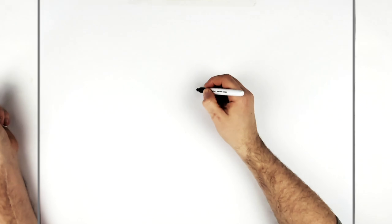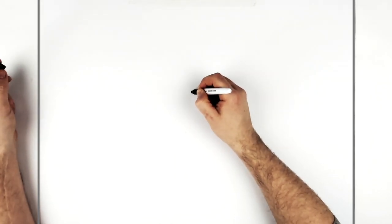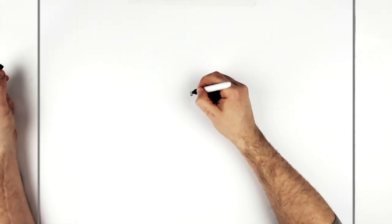So we start with the frown in the middle of the face - just that typical sort of Dragon Ball frown. It's like a W, it curves around here. You can do it curvy or flat.